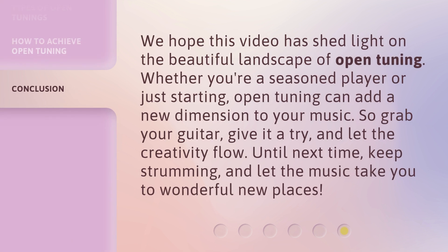We hope this video has shed light on the beautiful landscape of open tuning. Whether you're a seasoned player or just starting, open tuning can add a new dimension to your music. So grab your guitar, give it a try, and let the creativity flow. Until next time, keep strumming, and let the music take you to wonderful new places.